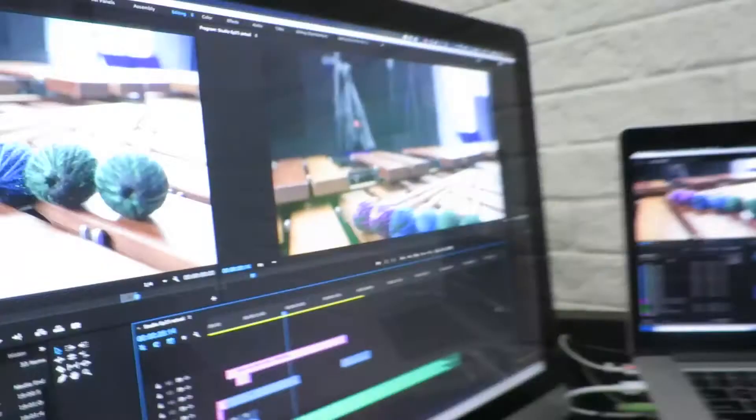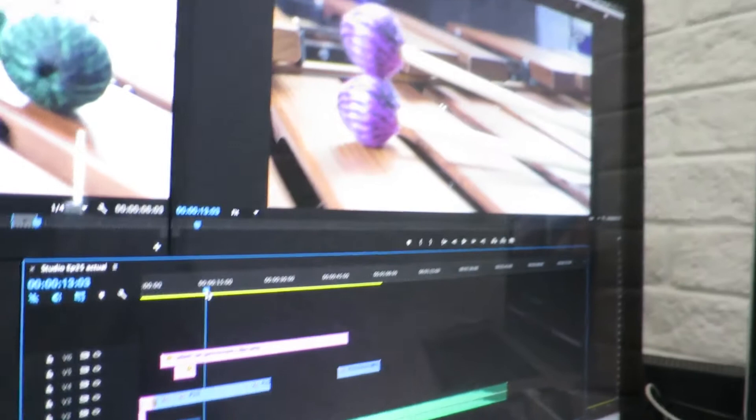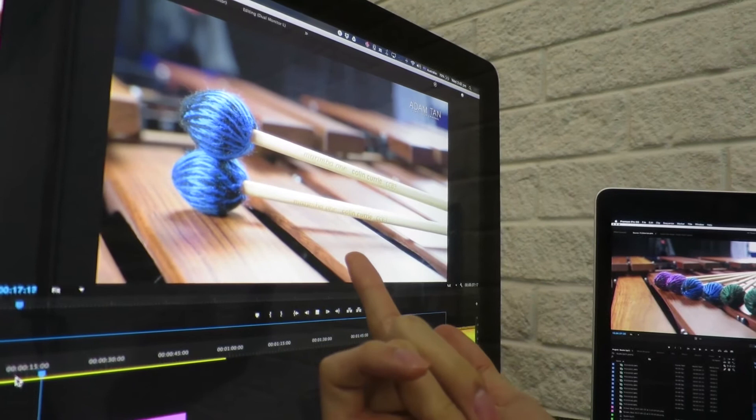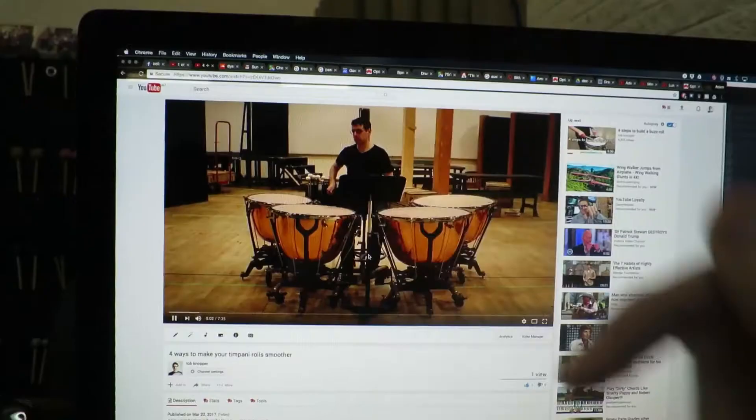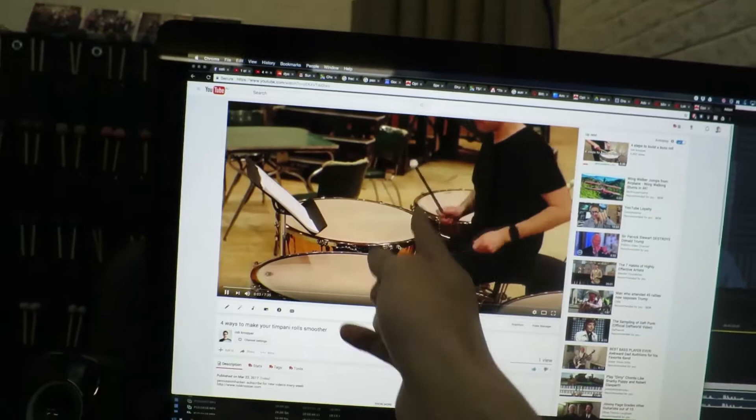Some shots are nicely focused but then there's a weird one — though I did manage to get a nice pan shot. Rob's video is finally live on his channel. Go check it out — it's 'Four Ways to Make Your Timpani Roll Smoother.' Excellent video from Rob; he's a class act. It's 4:15 now so I'd better head over to the meeting in Shenton Park.